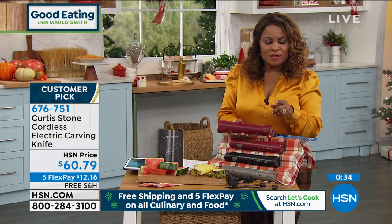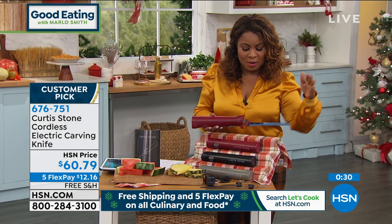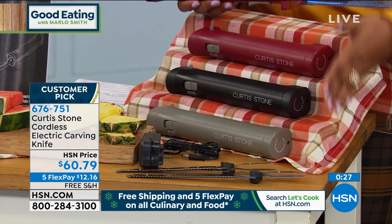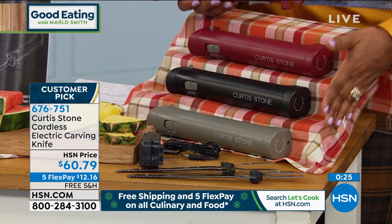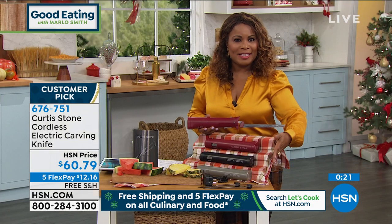Chef, we're going to wrap up the presentation on the cordless electric knife. If you'd like to order it, you're more than welcome to. Don't forget three great colors — makes for an awesome gift, a great hostess gift. It's a customer pick, $12.16, and remember, free shipping and handling today and today only.